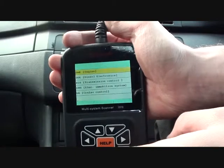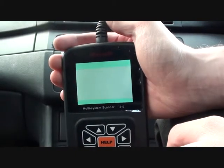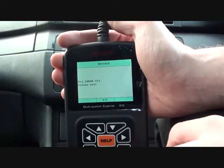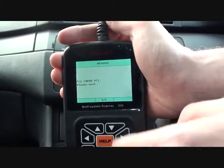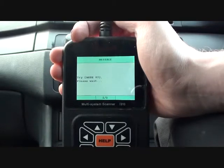We're going to do a quick scan of the engine and see if it comes up with any faults. It should tell us what the faults are, and these faults should relate to a particular part of the engine.